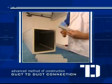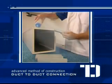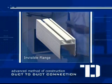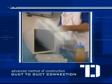Using the same methods as fabricating a straight duct, glue the invisible flange accessory onto the sides of the duct and repeat the process for the remaining sides.